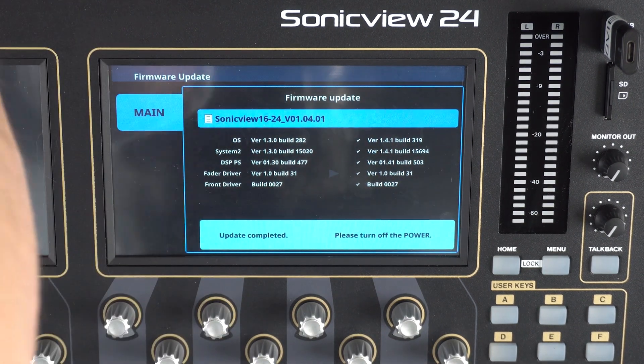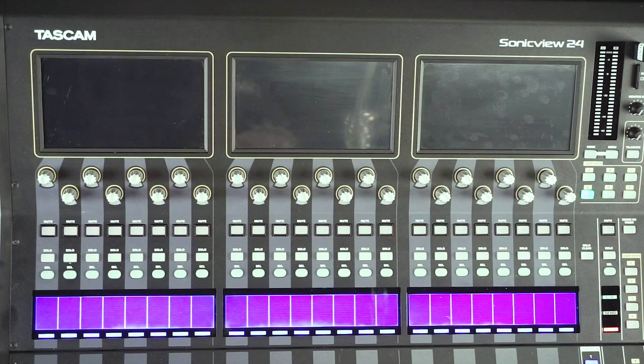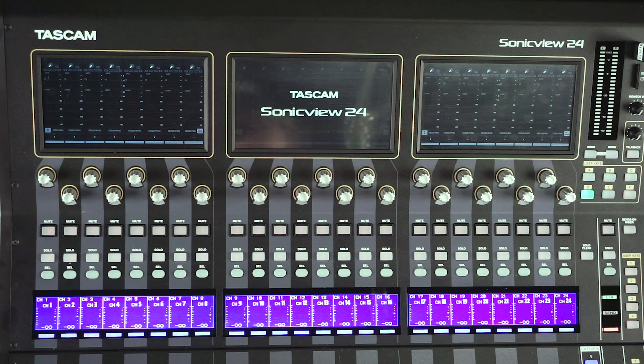So we'll turn the power off now. Once the power is off, we will boot up again. We can see our SonicVue coming to life before our eyes, and once this completes its boot cycle, we will have the new firmware updates installed. We will then go to a menu and check to make sure that is the case.